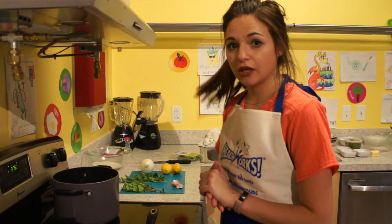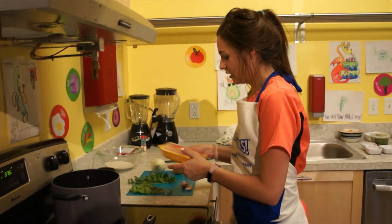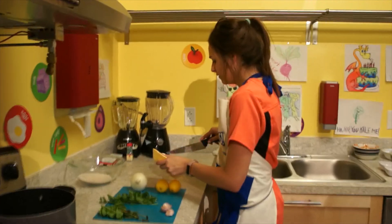So first we're going to cook some chicken in our pan here. I've got a little bit of butter and we have some chicken breasts in the pot.